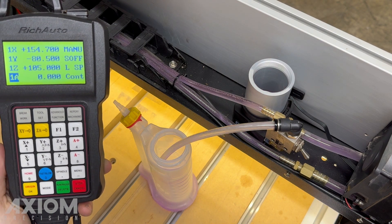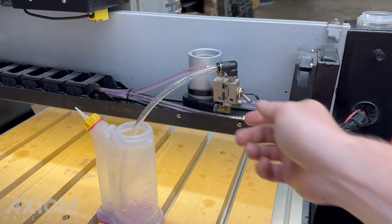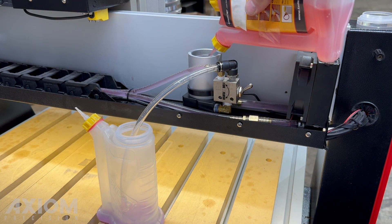When it empties, deactivate the spindle. Switch the valve back to run, then top off the coolant. Be sure you're using rain-grade RV antifreeze, or propylene glycol.